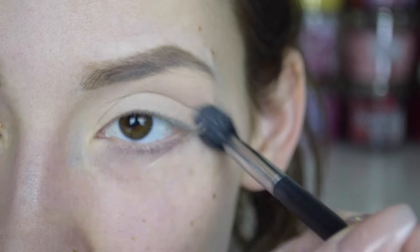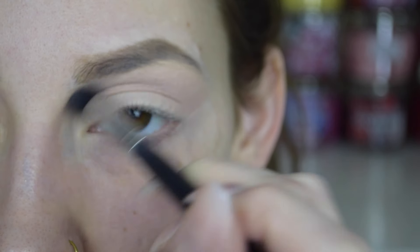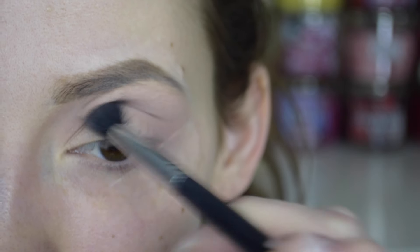Going into the Carly Bible palette, I'm just taking these two colors and applying them in my crease with a Morphe brush — that's just going to be the transition color. Next, taking this mauve purple color, I'm going to be putting that directly in the crease.